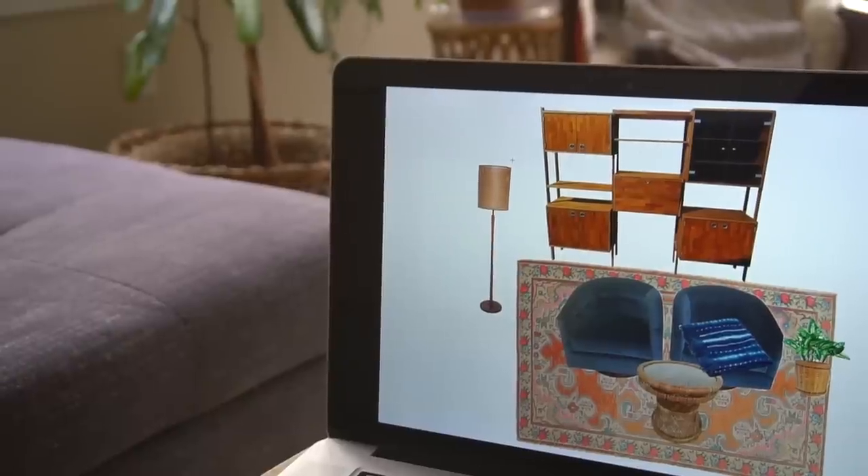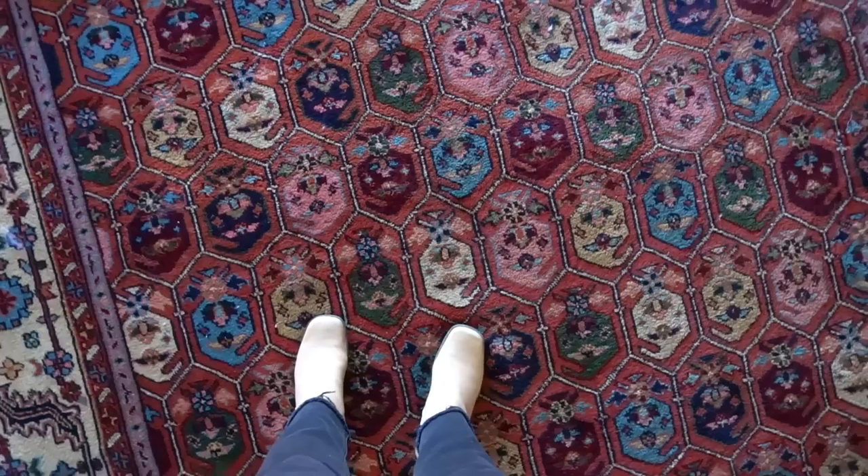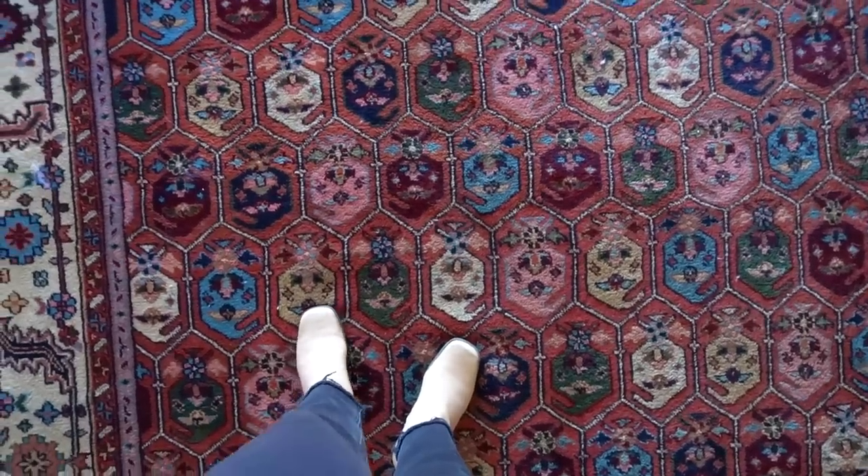Hi, my name is Sarah and I make videos to show that great style for your home is possible with thrift shopping. Today I'm going to talk about my digital mood board for my room makeover challenge and how you can create one too, even without any Photoshop skills. Also, afterwards, I'll be chatting about my latest Facebook Marketplace score. So if you like what you see, subscribe down below.